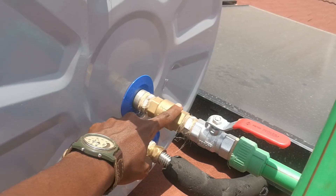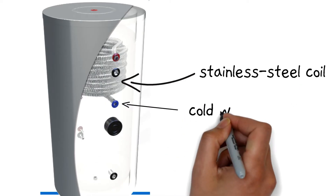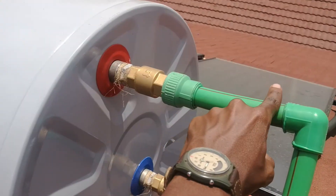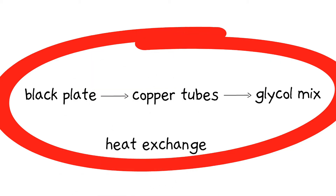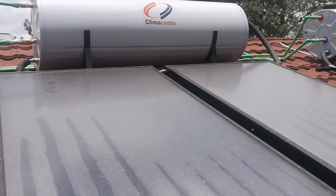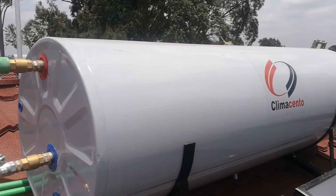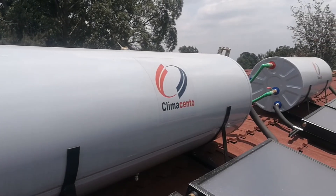Cold water enters the tank from an inlet pipe. From there, it is directed into a flexible but strong stainless steel coil located inside the tank. Cold water circulates within this coil and leaves the tank from the same coil as hot water, through an outlet pipe. The cold water inside the stainless steel coil gets heated up through the glycol and water mix from the first loop. When this glycol mixture leaves the flat panel collectors and enters the tank, it's very hot. It's the heat from the glycol mix that heats up the stainless steel coil, which then heats up the water flowing inside it, leaving the tank as hot water to be used in your home.